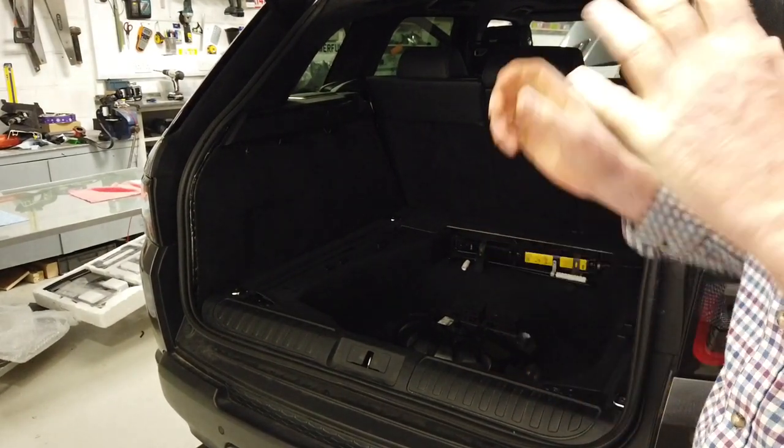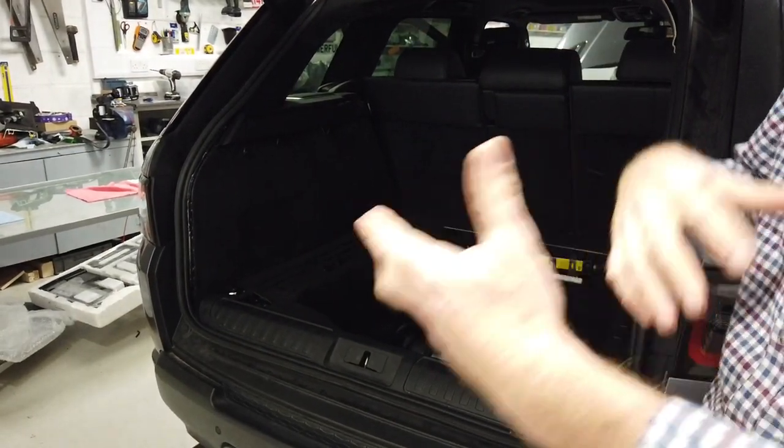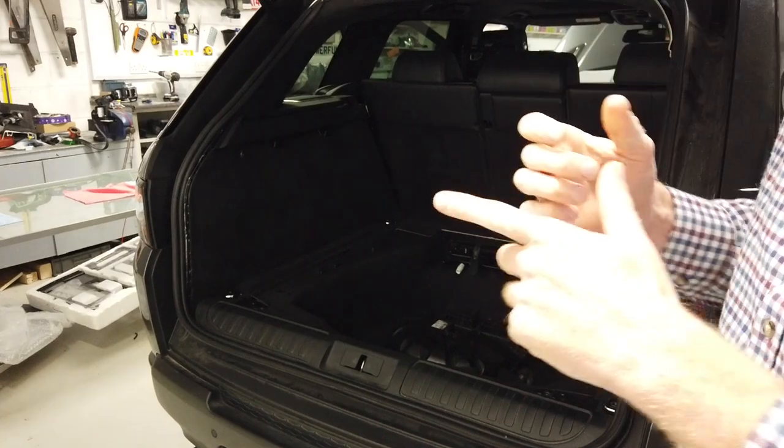We've got all the bits to fix that. We'll fix the seatbelt and probably do a video for how to change it. We'll put all the car together and do a separate video for that. If there's anything else you want to know, let us know.